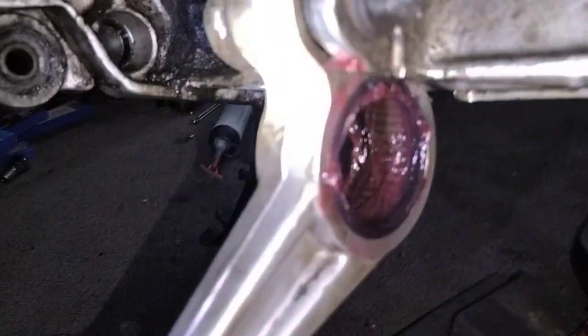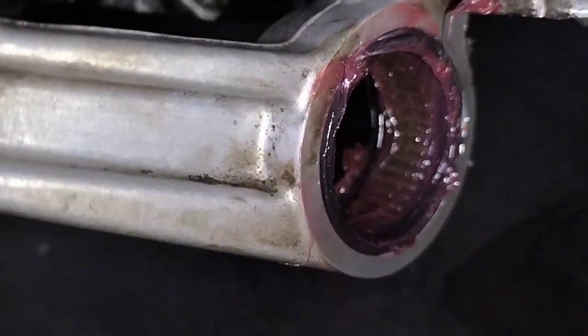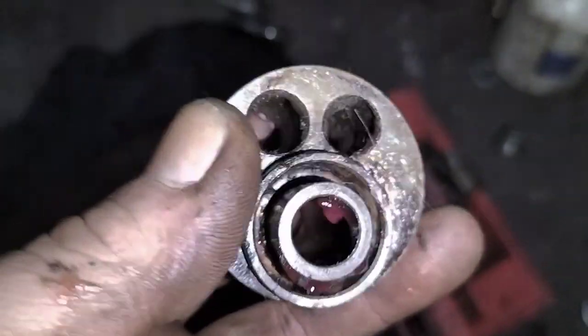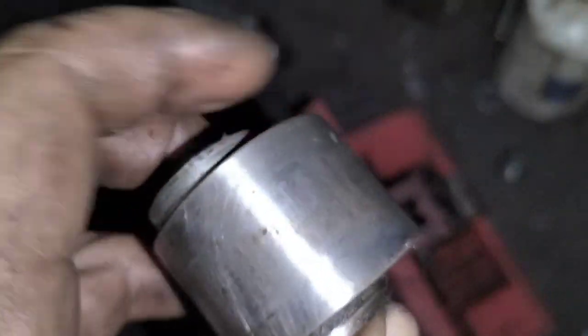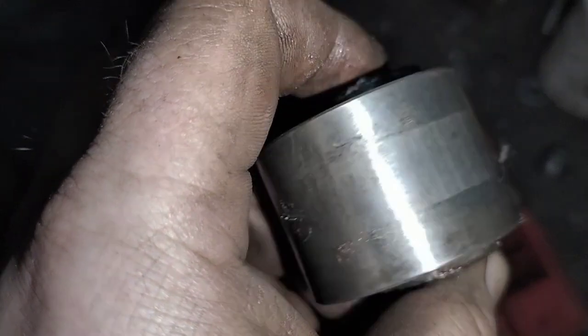I've gone ahead now and cleaned everything up, put in the seals, and applied a good copious coating of grease. I've greased up that center section and taken most of the rust off this. That's pretty much all I need to do.